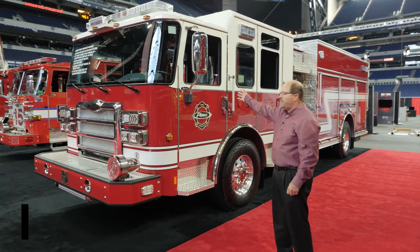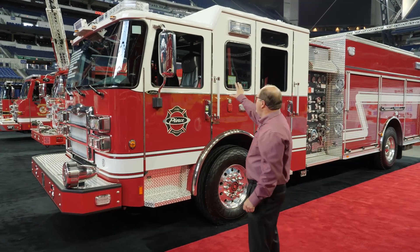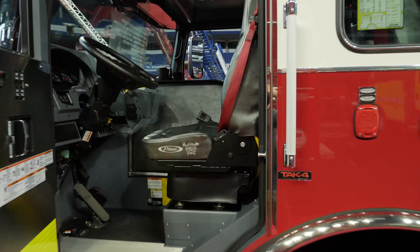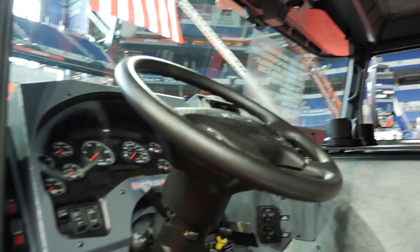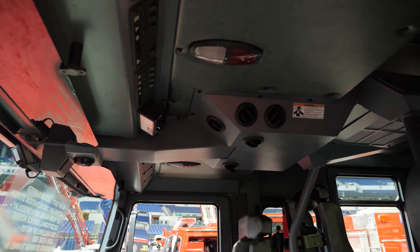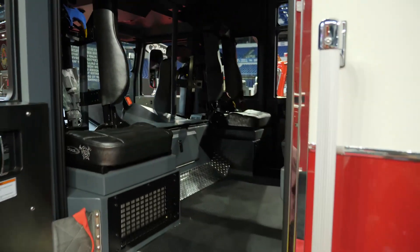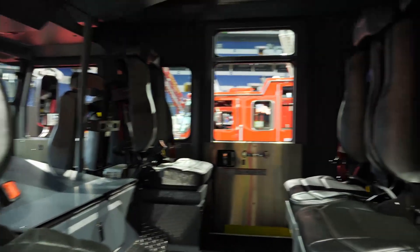Behind me here is an Enforcer Heavy Duty Rescue Pumper. The chassis on this truck, the Enforcer, has a 7010 cab with a 10-inch raised roof for more room in the crew area. Inside the cab, we are featuring our metal dash and metal AC cover for ruggedness inside the cab. In the crew area, we have seating for four with six total for this truck. The inside has smooth walls, ceiling, and floors for easy cleaning.